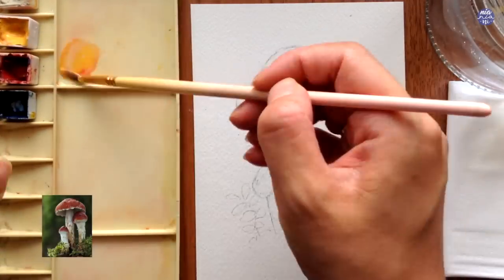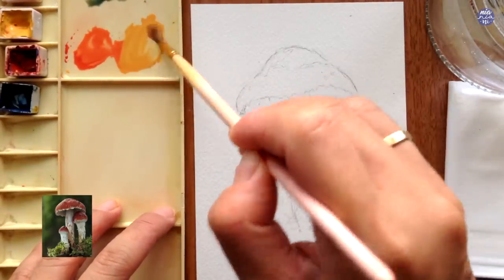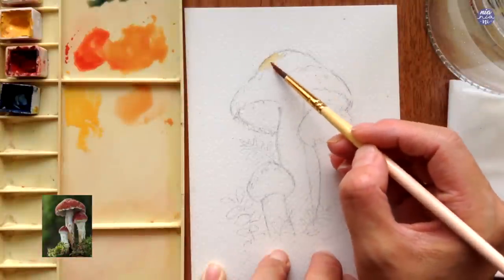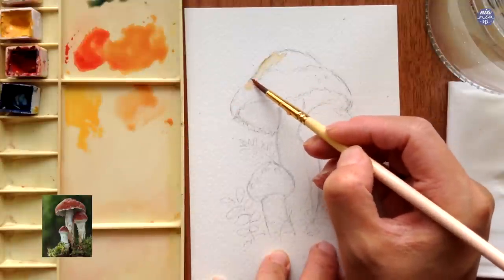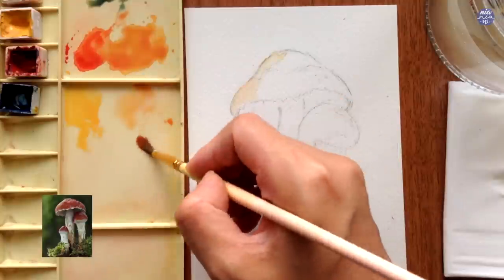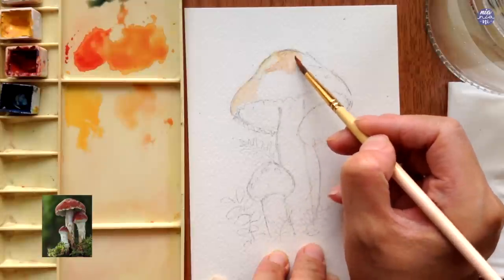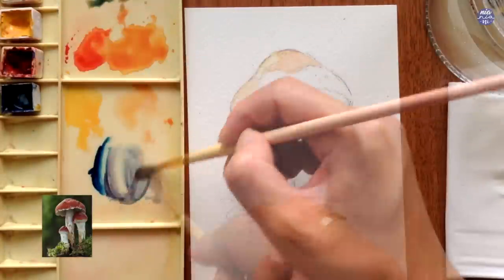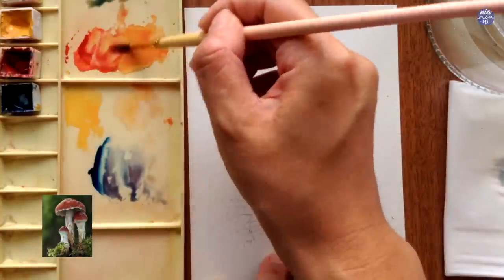I'm going to start by mixing the color of the highlight for the cap of the mushroom. For this I started with a mixture of quin red with titanium gold ochre as the main color and I also added a little bit of Prussian blue. I left the excess on the side so I'm only taking a tiny bit of it and I also added a lot of water so the consistency is very very light. As for the surrounding area of the highlights I'm still using the same color mixture but with a little bit more quin red so it's a little bit more pink. I'm going to place this at the top of the large mushroom cap, and then while the surface is still wet I'm going to mix a purple tone from Prussian blue with quin red in a very thin consistency to add on to the wet surface on the right hand side.